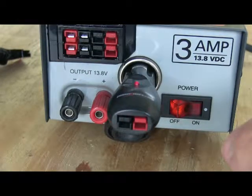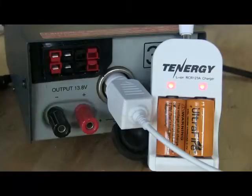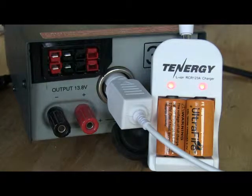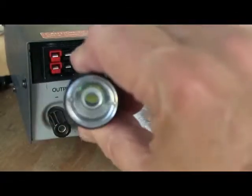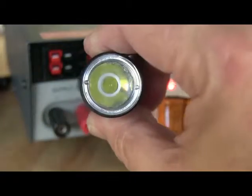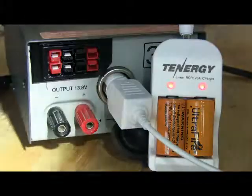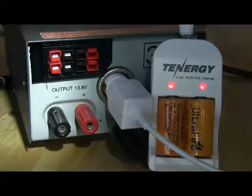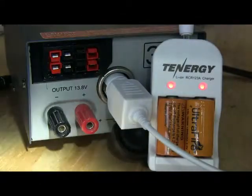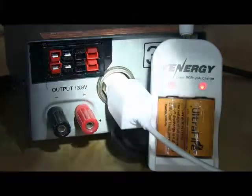It also comes in handy for personal peripherals. I have a flashlight that I use quite a lot — I keep it in my pocket all the time. It's a very powerful little flashlight; if I turned it on right now you would not be able to see anything, the camera would just be whited out. So I'm going to turn it on and point it at the power supply to give you a little idea of how powerful this little thing is.